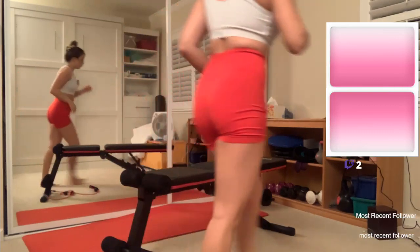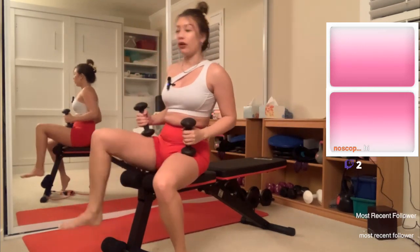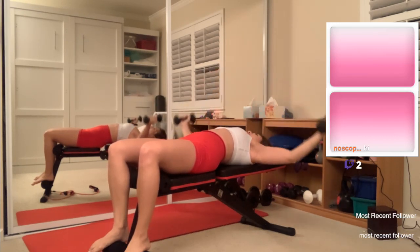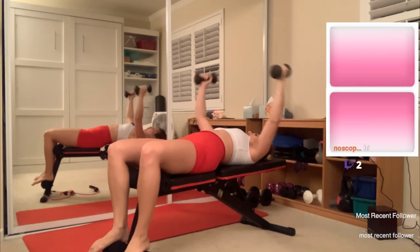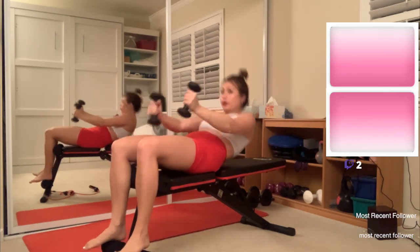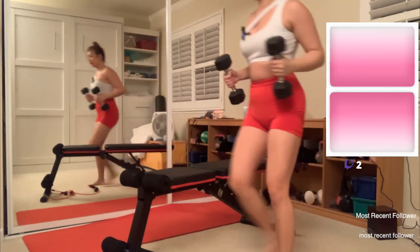Next up we've got some chest flies. Let me grab small weights just because I don't think I've done this on the bench yet, so I'm nervous about what my arms are going to do. Okay, I could have grabbed heavier weights — here I am with my little five-pound weights. We're doing ten though, so maybe my arms will hurt at the end. Okay, I definitely could do something a little bit heavier — I don't know why I doubted myself.